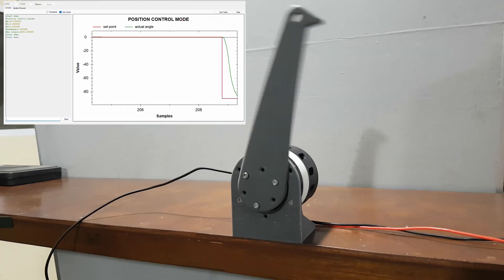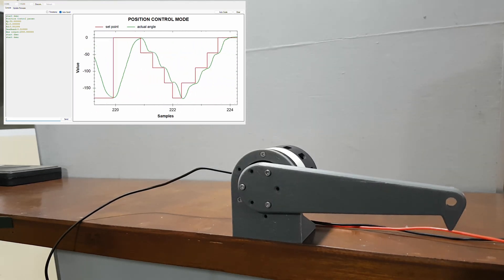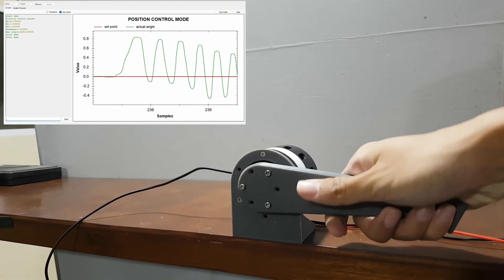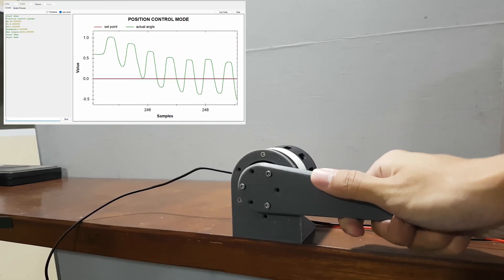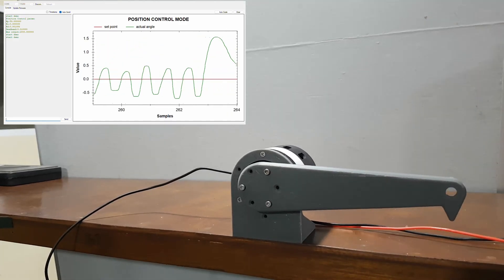Overall, building this DIY cycloidal actuator has been really fun — from designing every part, assembling everything, troubleshooting the tolerances, all the way to finally watching it spin under real load. For me, this is already more than good enough for a 3D printed actuator. I've put my design files in the link in the video description in case you want to try making one yourself. Thanks for watching, and see you in the next episode.